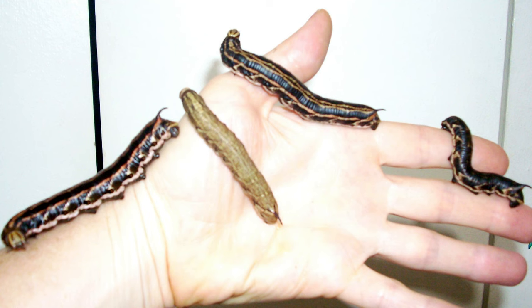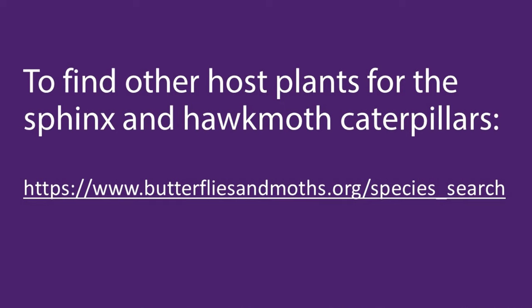Moonflower pests include sphinx and hawk moth caterpillars. These large hornworm caterpillars can be removed by hand. I love the large moths that these caterpillars transform into, so I prefer to relocate them to another host plant or to hand raise them. To find host plants, search for hawk moth or sphinx moth on the site butterfliesandmoths.org. Identify the caterpillar moth and then look under caterpillar host to see the host plants.